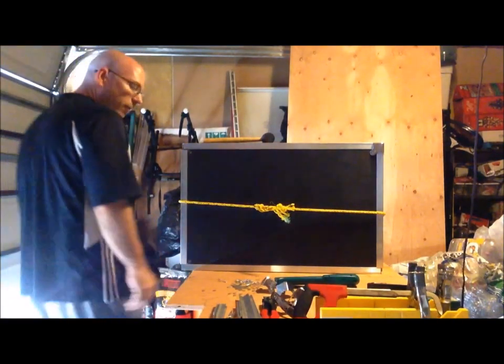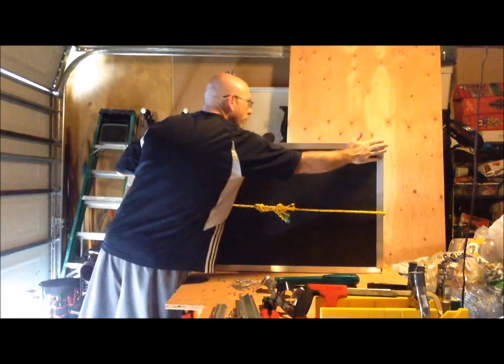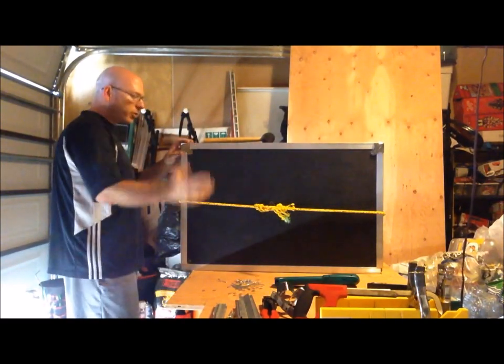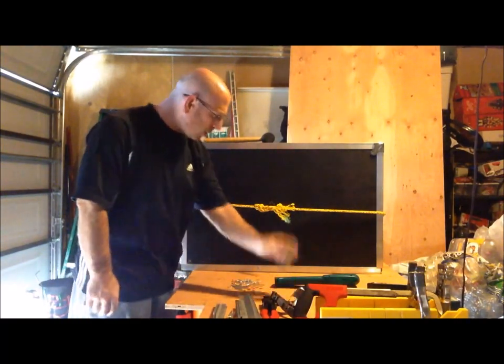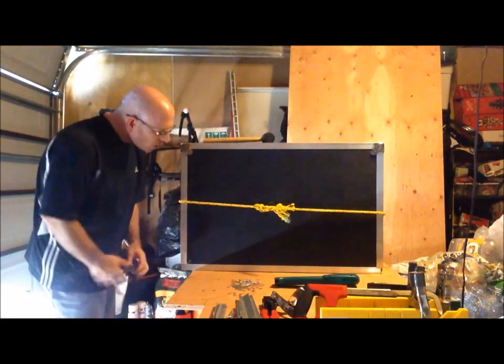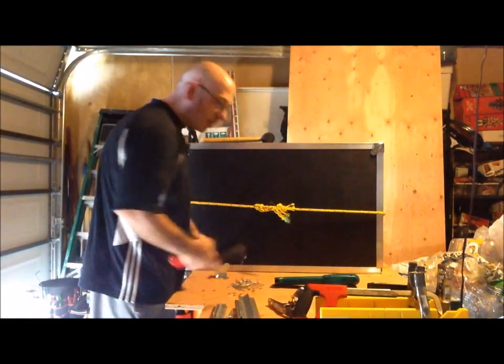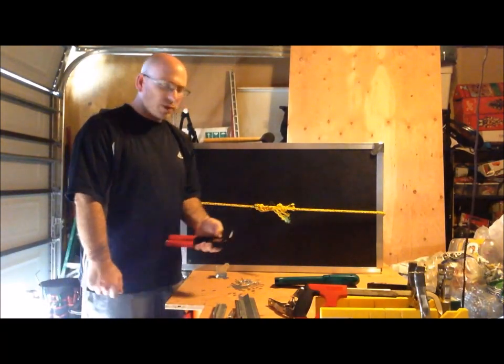Welcome back and thank you for finding my video. I've drilled the holes and I'm about ready to put my corner brackets on. Keep in mind that even after you've drilled your holes, you might have to pilot them a little bit more to finish them off. We're going to start our riveting now. This is actually my second rivet gun I've had to purchase.